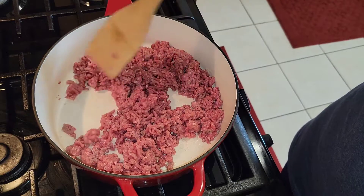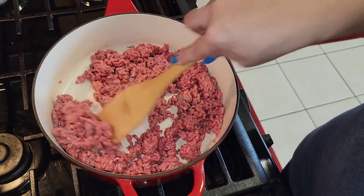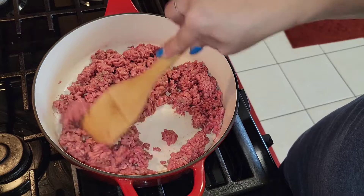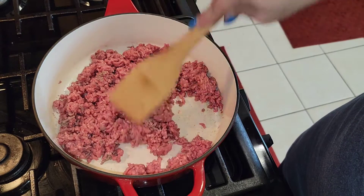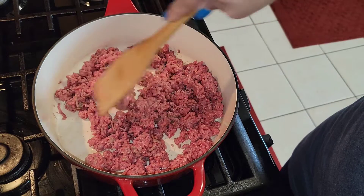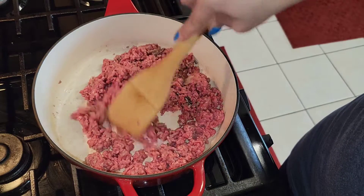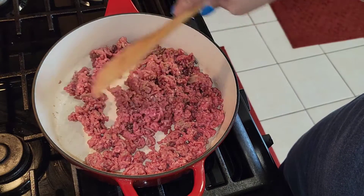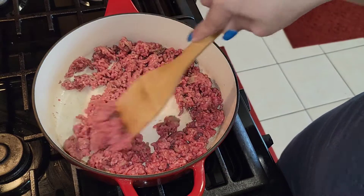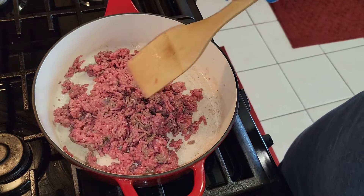So you just cook the ground beef and make sure that it's cooked all the way through. When it turns brown that means it's done; if you still see pink, you need to cook it a little longer. You just want to cook it until it's brown. I'm going to go ahead and cook this, and once it's browned I'll drain the ground meat and then I'll be back.